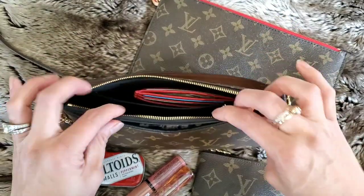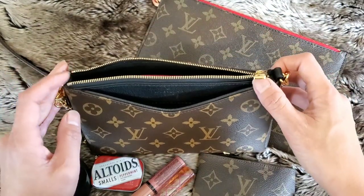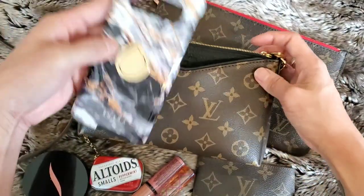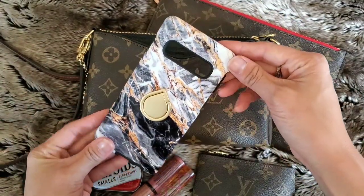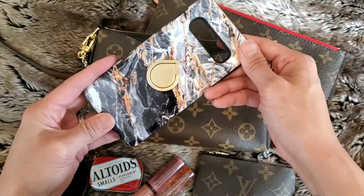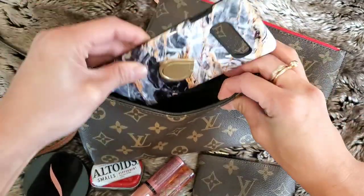One of the things I absolutely love about this bag is this front pocket right here — I fit my phone in there. For size reference, I have a Samsung S10 with a Burga case. If you guys haven't tried these, they're wonderful. The case slips right down in there.